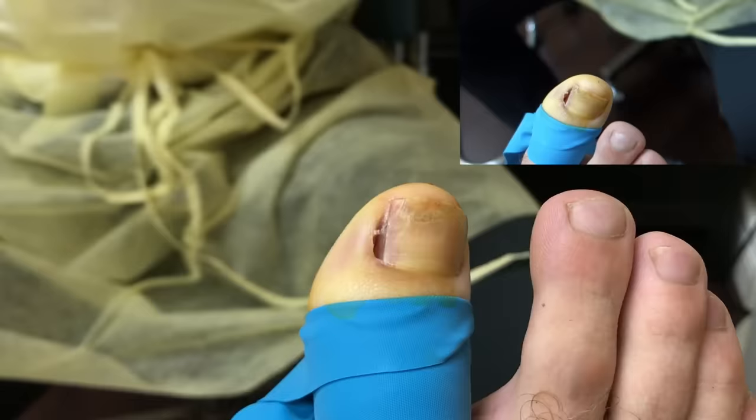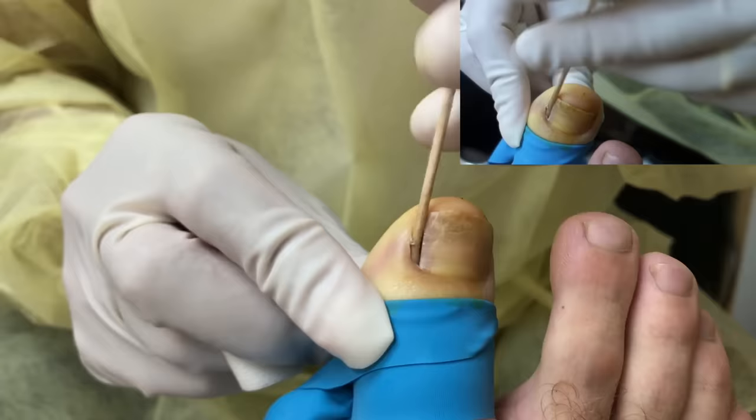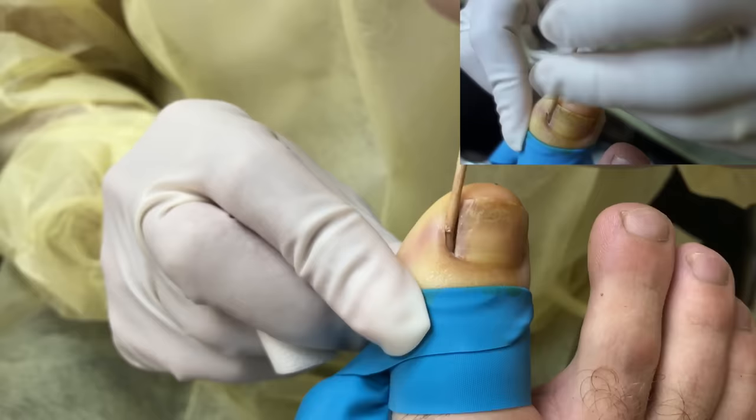No pain, right? No. I don't even feel anything. And I use this every day. Every day? Every day. How many people have you done in a day? My record is seven in one day. Really? Yeah.